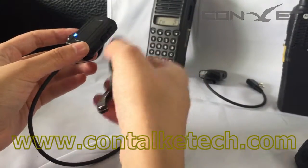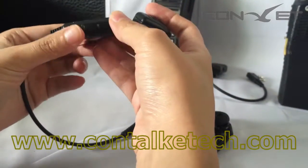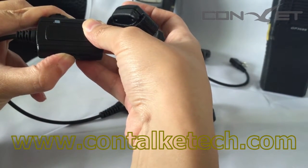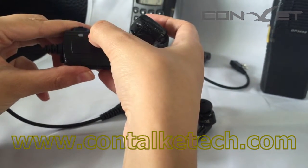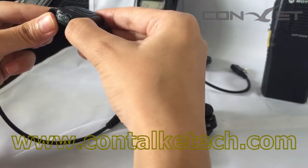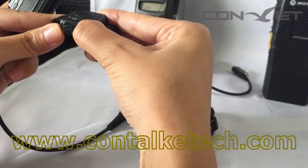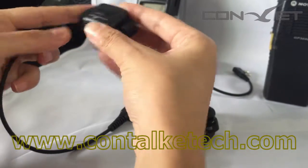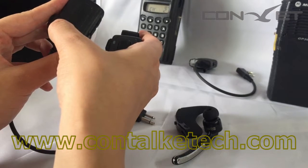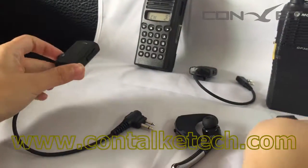Now let's pair the adapter and the PTT button. Press and hold the PM button here — you will see a red flash. At this time, press the PTT power button. As you see, the red flash has switched to blue. Now it means all three parts have been paired.